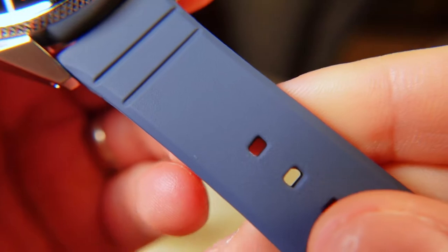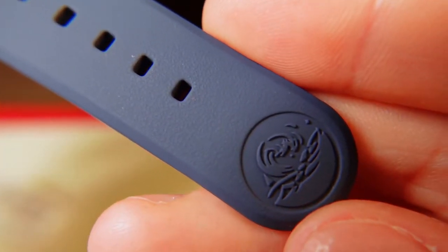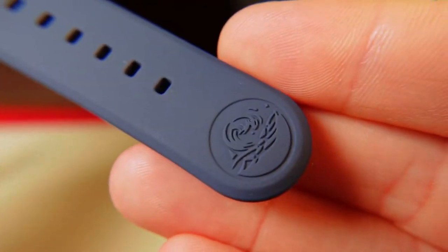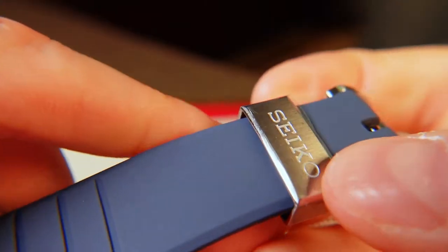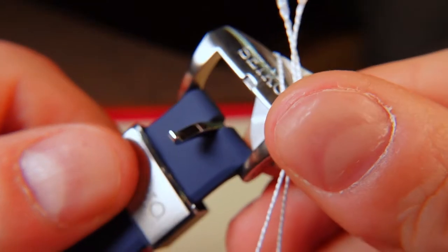The deep blue silicone strap no longer has the corrugated ends that added bulk to the piece — it will be much sleeker this time around, and you can find the wave pattern logo at the base. Flipping over to the reverse side we have a dimensional almost honeycomb-like pattern and plenty of sizing holes. On the other end there is a high quality branded keeper and buckle, just like previous Samurais.